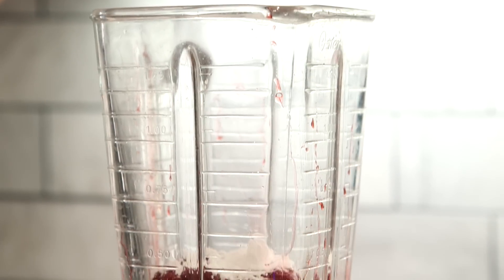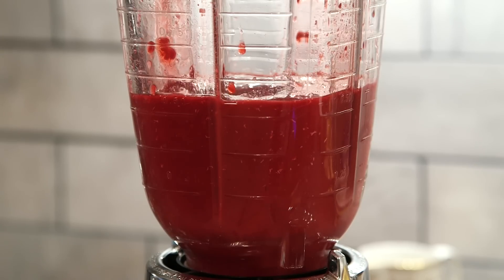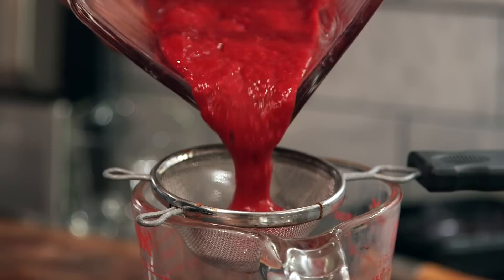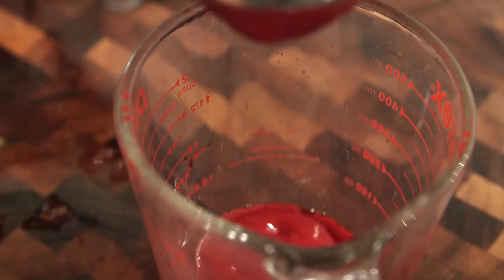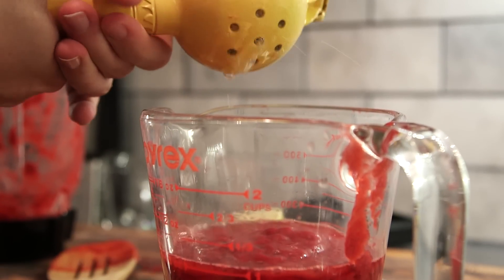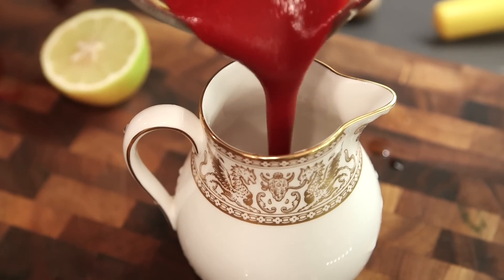For the sauce, we're gonna use one bag of frozen raspberries, or you could use three cups of fresh raspberries. The raspberries have been thawed. We're gonna whizz them up in the blender with a couple of tablespoons of powdered sugar. And now the hardest part of this recipe — run that through a little sieve to get all of the seeds out so that you don't end up with seeds in your teeth. Finally, we'll add a little bit of lemon juice just to perk it back up. Put it into our serving container and stick that in the fridge too.